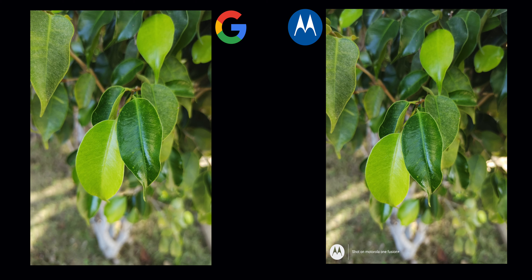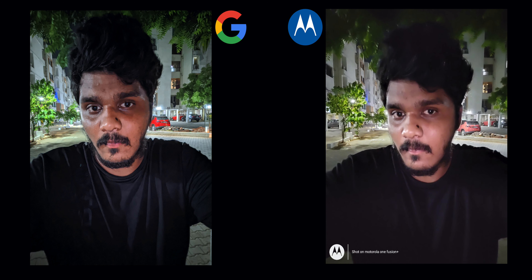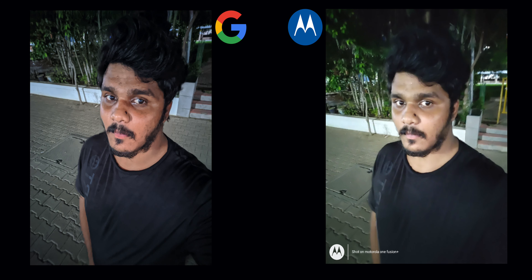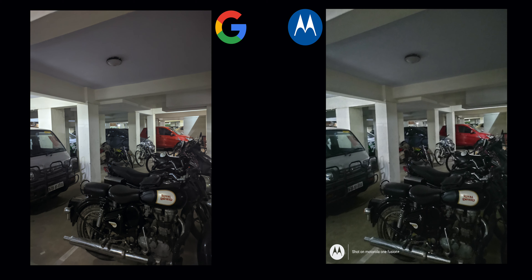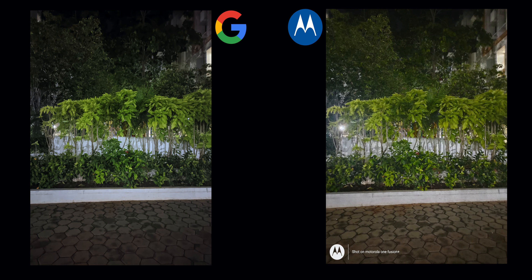There is a real difference in the selfie camera. Google Camera performs better here. On the left-hand side with Google Camera, the image is more natural. The stock camera produces a brighter but less natural image. When comparing night-sight selfie, the Google Camera is clearly superior to the Moto One Fusion Plus stock camera.